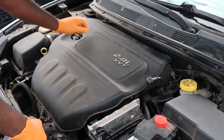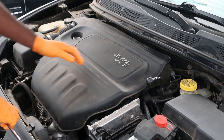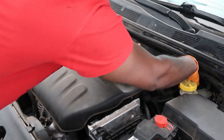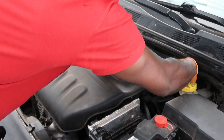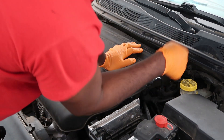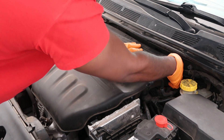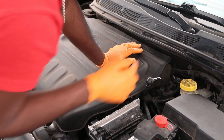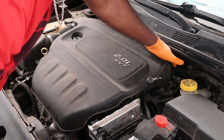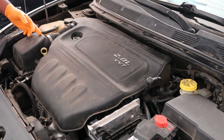First thing we're going to start off with is moving this upper piece here. I'm going to move the cap. Back here there's a plug — I'm going to disconnect this plug, this is for the center. There's a screw back there that would loosen this, but my clamp up here is already broken. So you'll want to make sure you loosen the screw off the throttle body — the clamp off the throttle body.